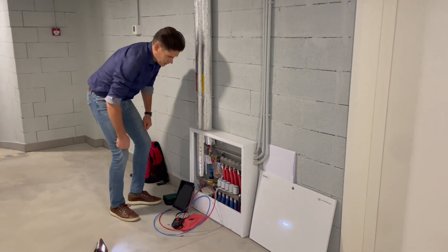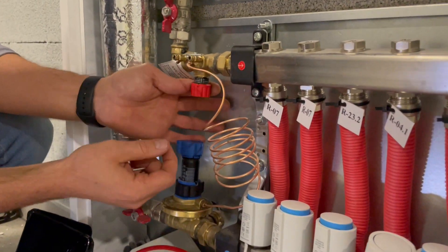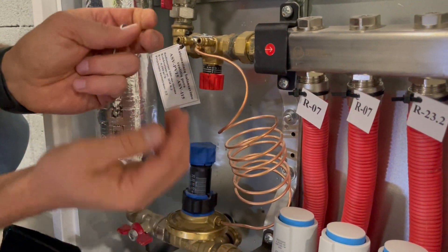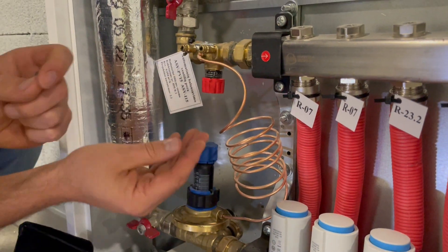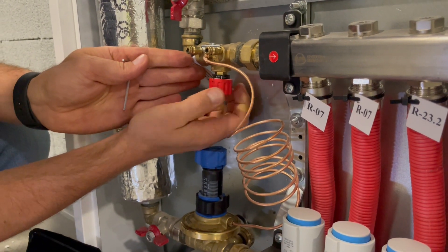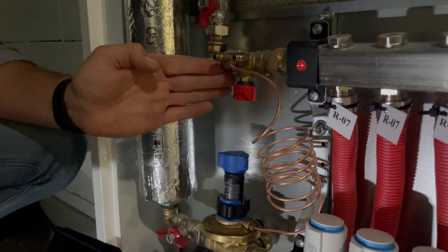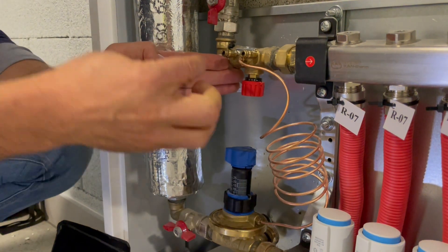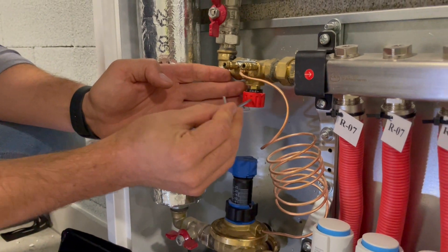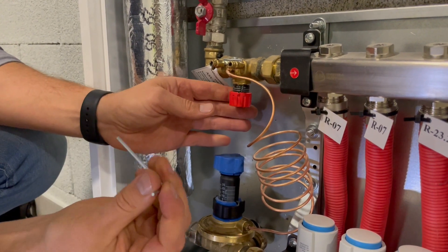Let's bring the camera closer. Here we have an ASVI balancing valve. If you come to it and don't know if it's locked or not, you just turn the knob clockwise and check if the whole scale is moving. If it cannot move fully under the knob, it means it's locked.